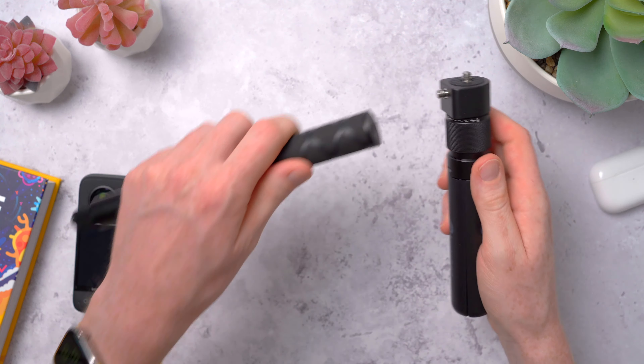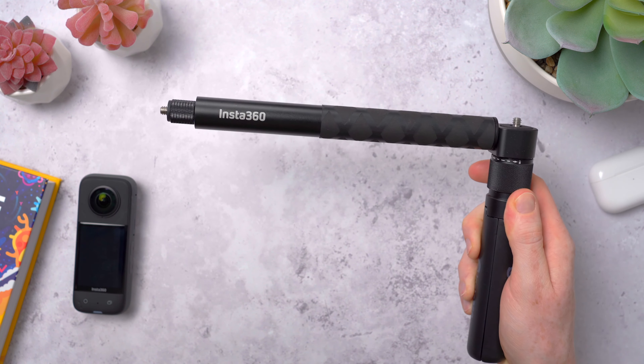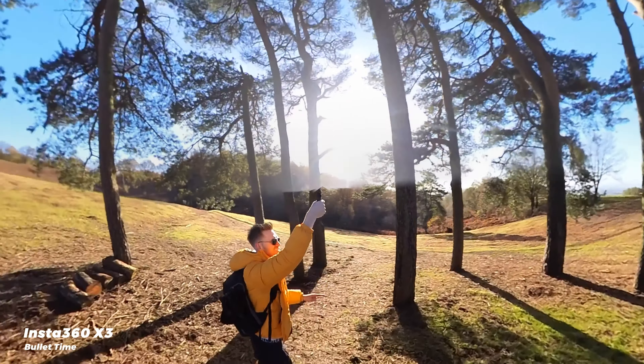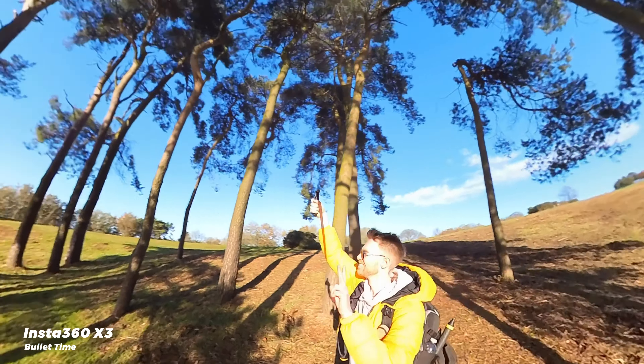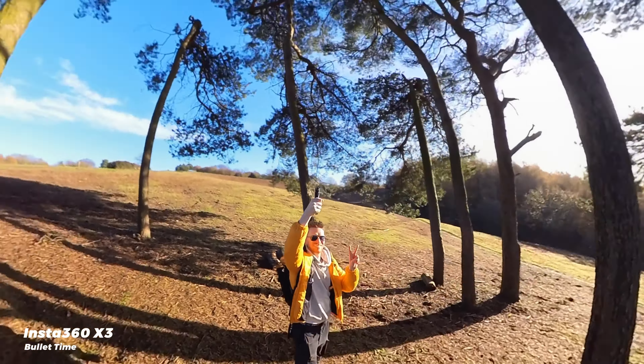There's also Bullet Time Mode — this is really fun. They have a special bullet time cord or stick that you can use for this, and you swing the X3 around above your head, and it captures in slow-mo this very matrix-inspired shot. That's a lot of fun, and I've seen some really creative shots made with this in their app.